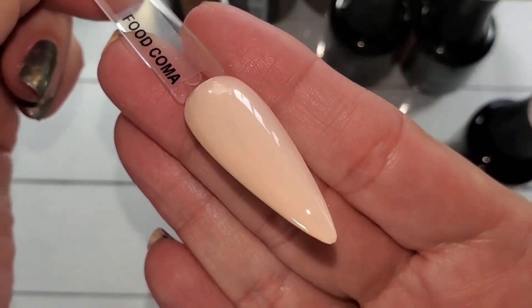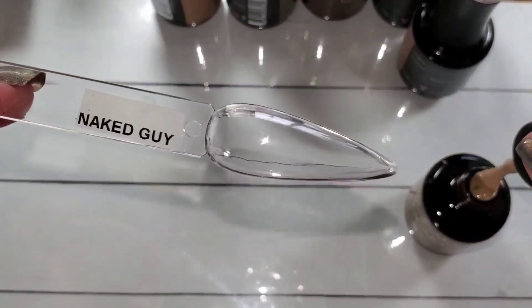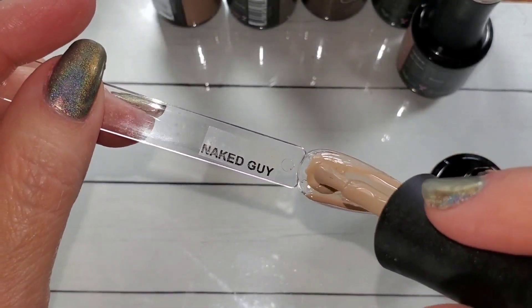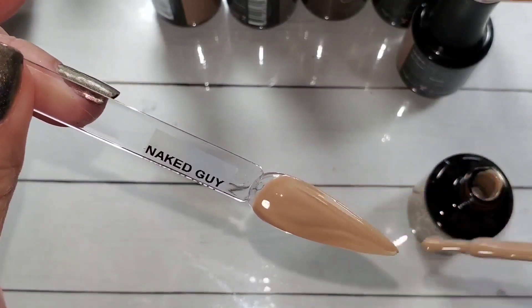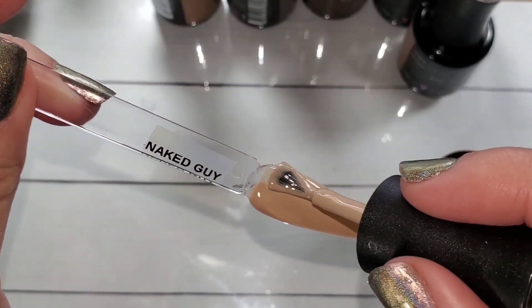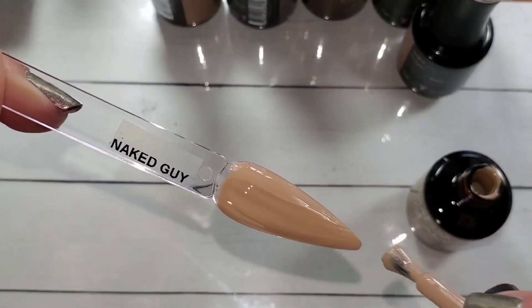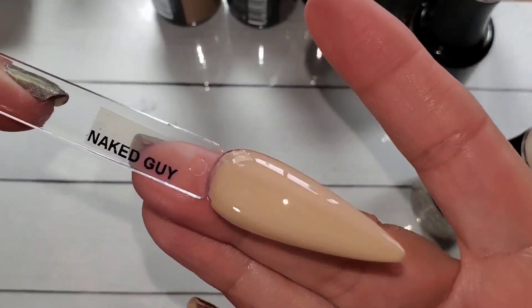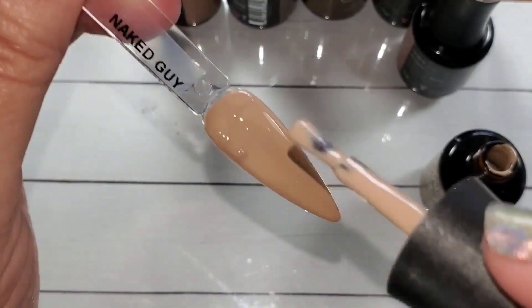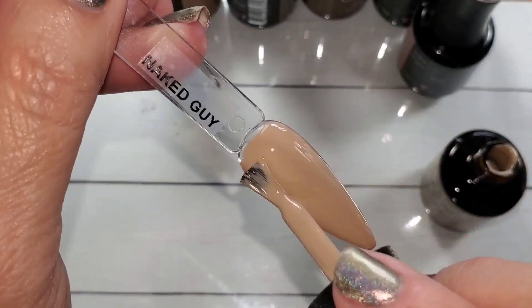Naked Guy — I didn't think I was going to like Naked Guy, but I ended up really loving this color. It is just a true neutral nude. There's two coats of Naked Guy.